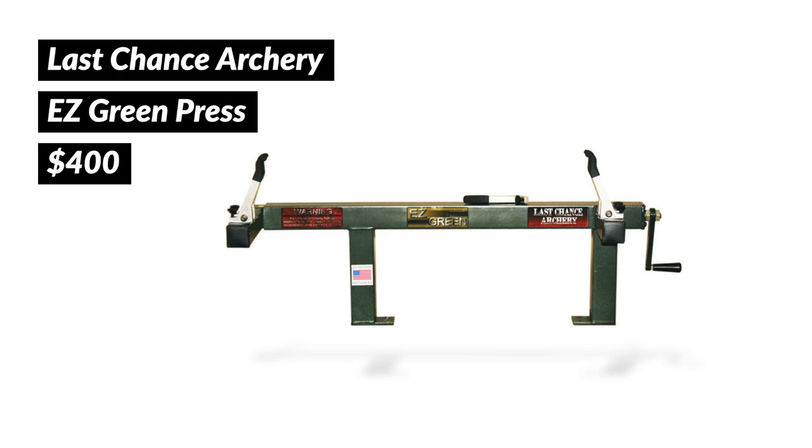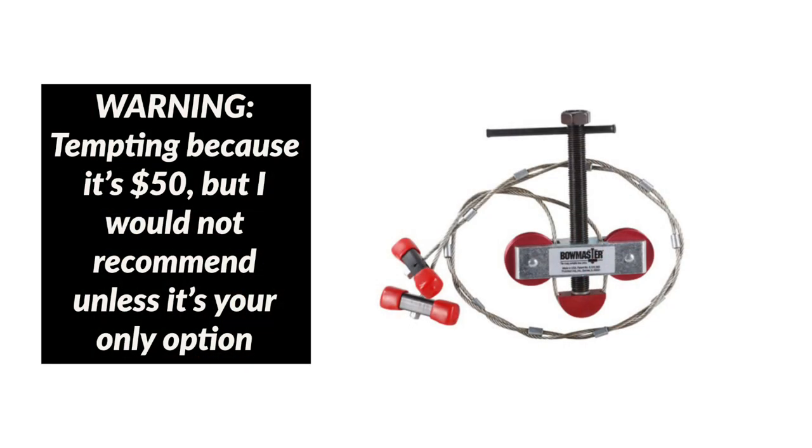Let's start with the press. The press itself cost $400. I looked on the internet quite a bit before I landed on this particular press. There are these like $50 rigs that you can use to compress the limbs on your bow to loosen the string so that you can work on it. But I'm in this for the long haul — I felt that option wasn't going to have the durability and reliability that I wanted. My goal is to have this setup for a long time. I want to be a little 70-year-old woman still working on my bow with this stuff. So I would recommend steering clear of those cheap presses and just wait and save up until you can afford something with some substance to it.